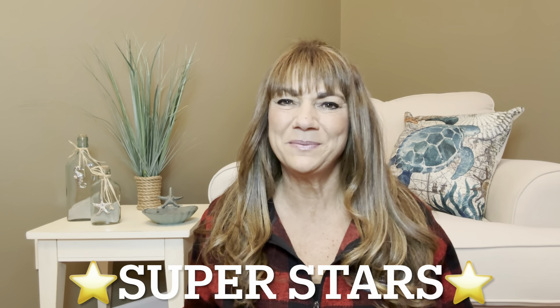Hey superstars, I'm Sue and welcome to my channel Reviews with Sue. If you're a returning subscriber, thank you so much for coming back and supporting our channel. If you're new here, welcome — I'm Sue and I hope you consider hitting that subscribe button.